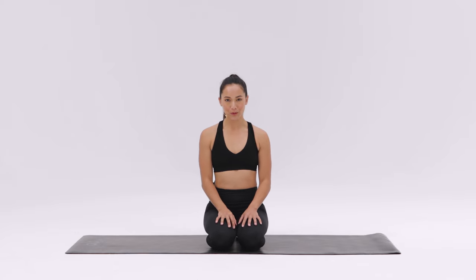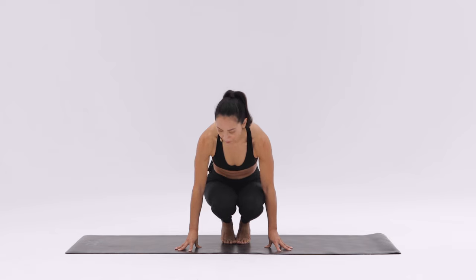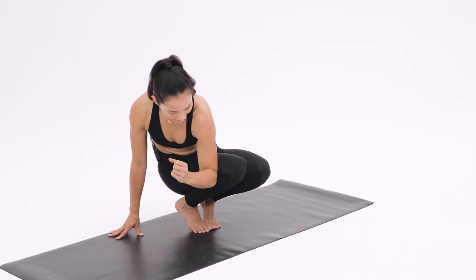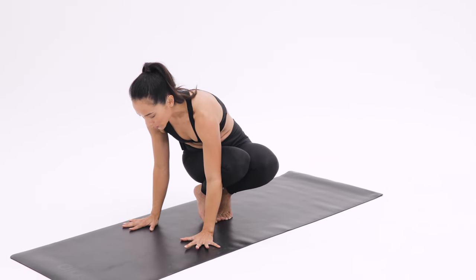For learning to practice side crow pose or Parsva Bakasana, come into a toe stand position on your mat and twist towards one side. Make sure that the opposite side tricep works as high as possible on that thigh, and place your hands flat down shoulder's distance.